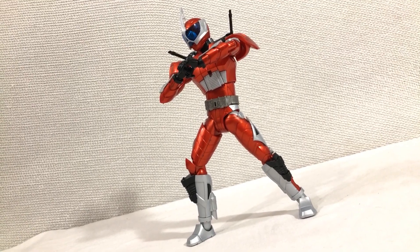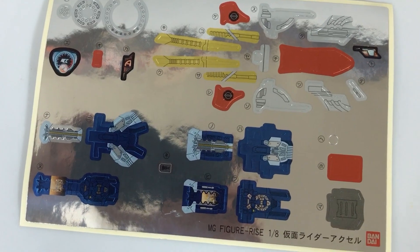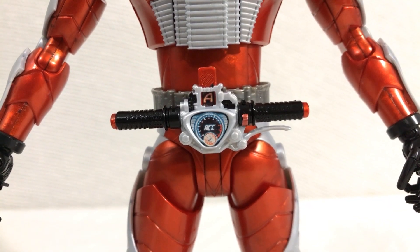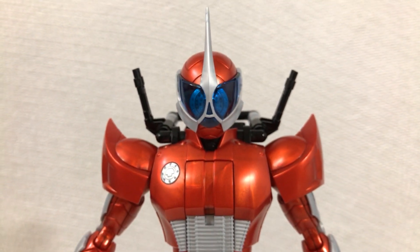Despite most of the figure being molded in the correct color plastic, there are some areas that require attention for a master grade kit. This guy has a disappointingly large amount of stickers, and they cover some important parts too, so it's a little harder to get away without using them. That cool little screen on the crotch handlebar — that's a sticker. The little design on the USB stick — that's a sticker. And even the creepy looking mono-eye in the helmet is a sticker.